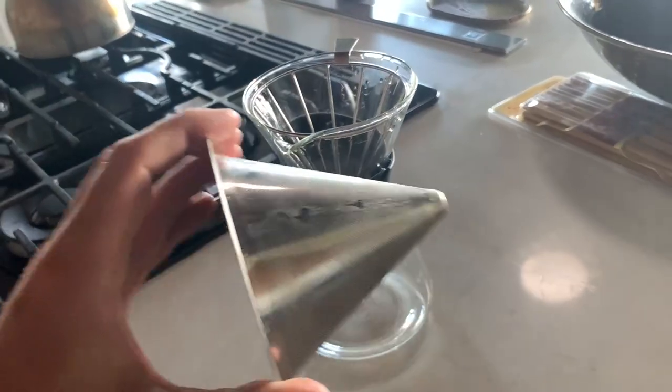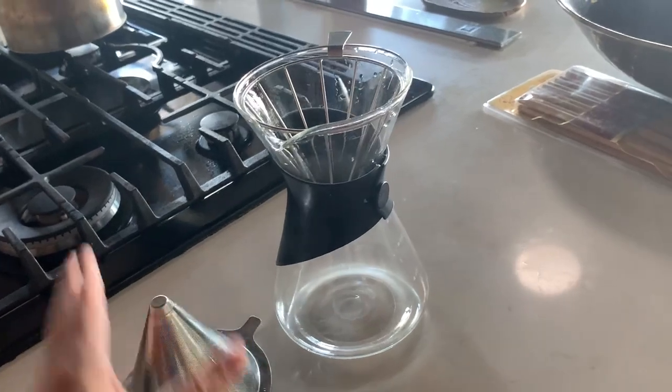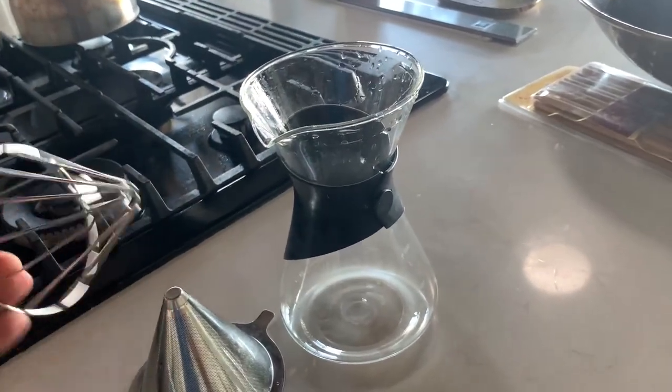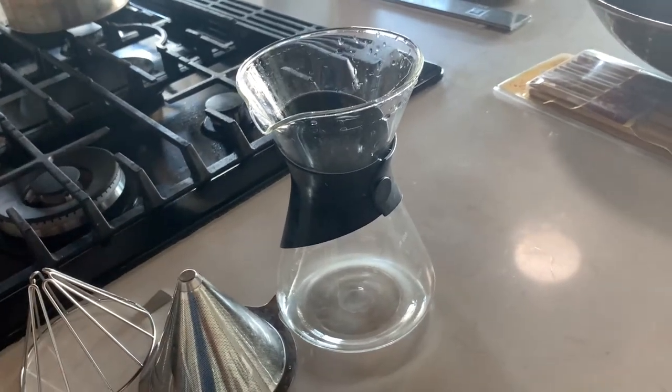I like that it has the stainless steel filter, which works great and is really easy to clean. It's got the little cradle that it sits in, which is really nice — it gives a little bit of space between the glass and the stainless steel for the pour-through.